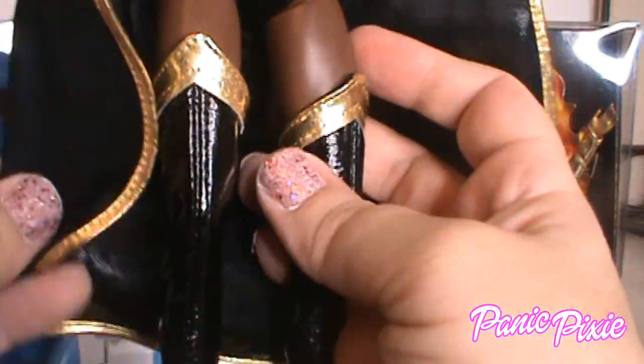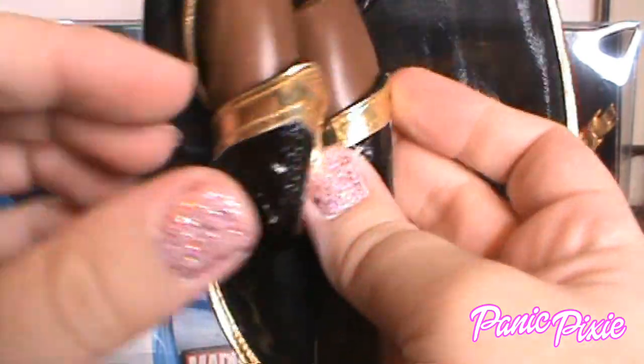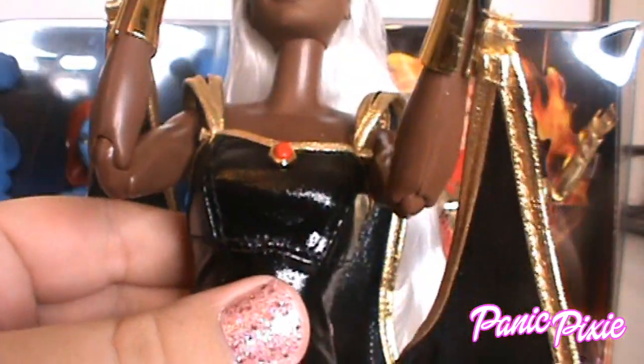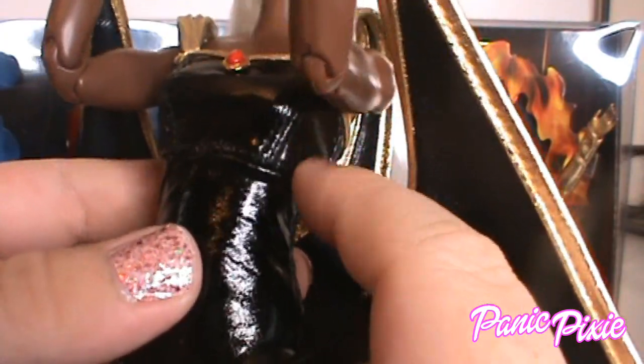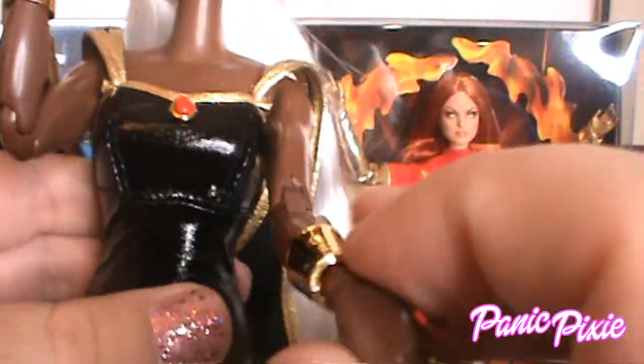I'm trying to comb her hair after getting her head out of the box — it goes really far down, almost to her knees. The front of her wing/cape pieces is the face of the fabric, while the back is all bunched up. It matches her leotard, which has seams here and here. She has a jewel — well, it's plastic.